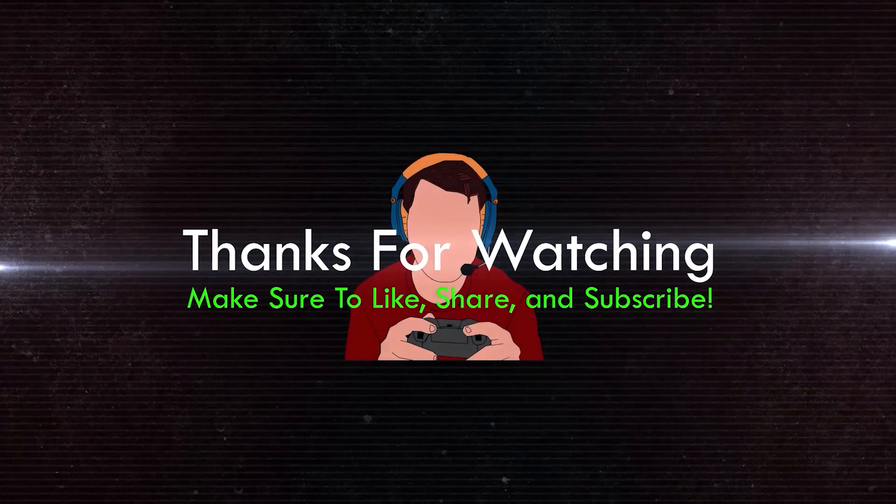If you liked this video review leave a like, if you didn't leave a dislike, and if you want to see more hit that subscribe button. Got anything to say, let me know in the comments below. I will see you in the next one — God bless and peace out.